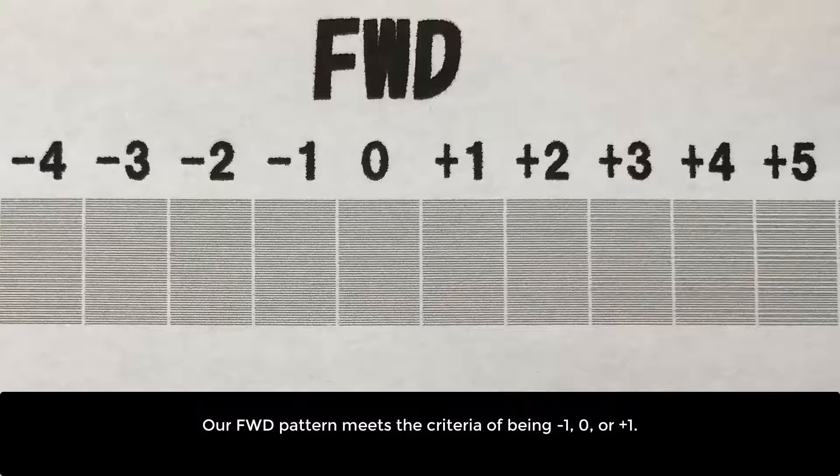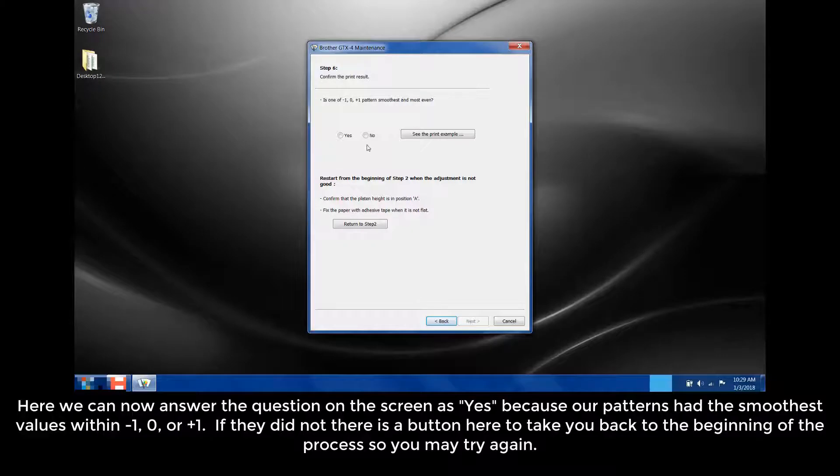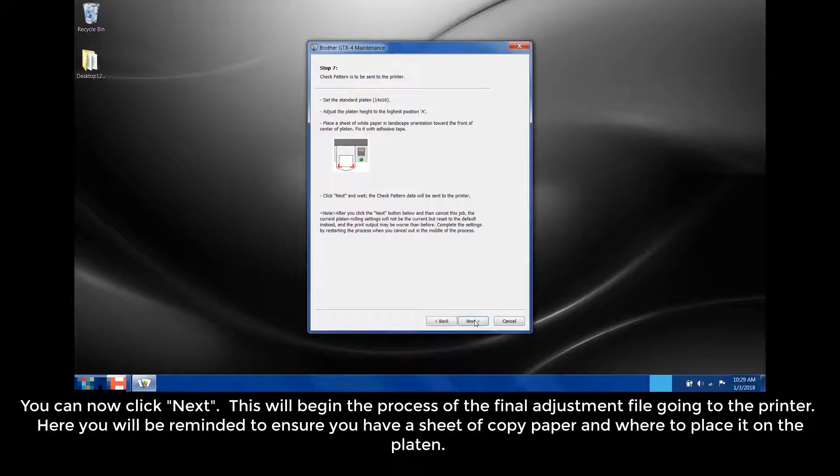Our FWD pattern meets the criteria of being negative 1, 0, or plus 1. Our adjusted RVS pattern also meets the same criteria. Back in the tool, we can now answer the question on screen as yes, because our patterns have the smoothest value within negative 1, 0, or plus 1. If they did not, there is a button here to take you back to the beginning of the process so you may try again. You can now click Next.